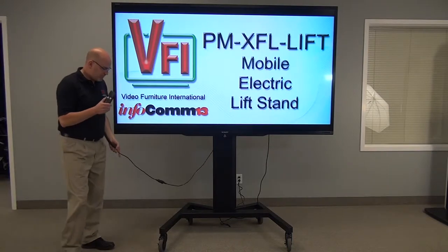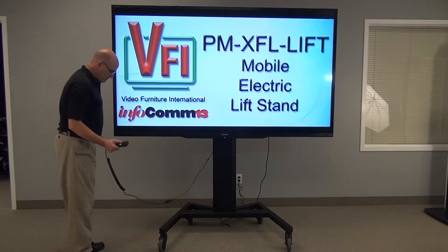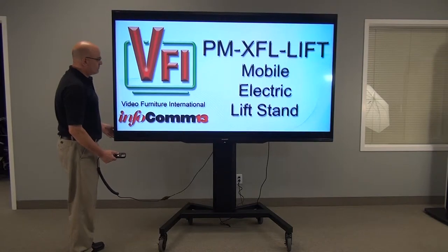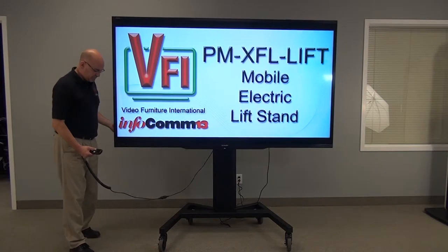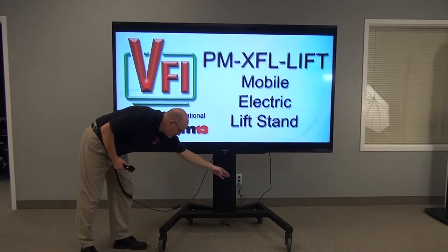Greg is taking the remote control and going to lower it to the lowest position. This is ideal for interactive boards and monitors, especially where you need ADA compliance. Somebody with a wheelchair could actually pull up to this unit and operate a touch screen.